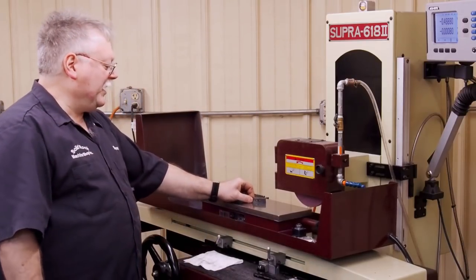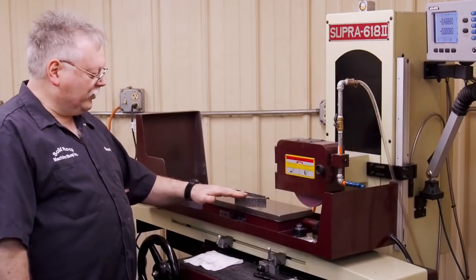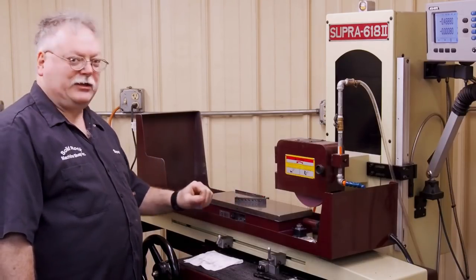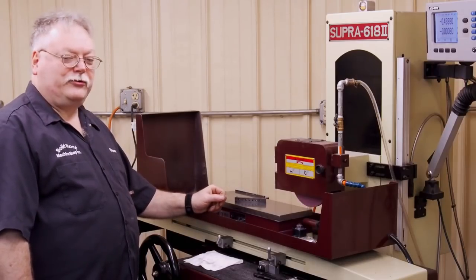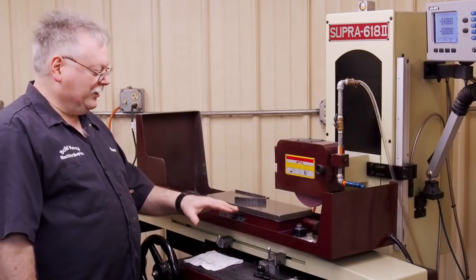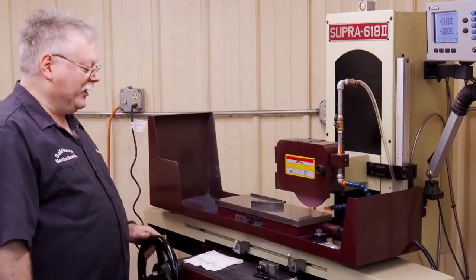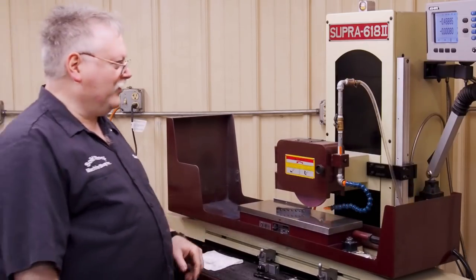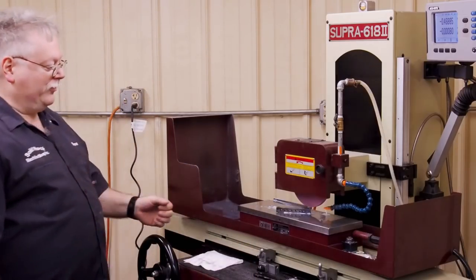With an electromagnet that has a variable field on it, it works really nice for this kind of work. Robin Renzini just picked up a surface grinder that he's going to be doing some future YouTube videos on, rebuilding it and getting it good. He's got an electromagnet on it rather than a manual one — he's worked them before. You'll love the electromagnet over the manuals.